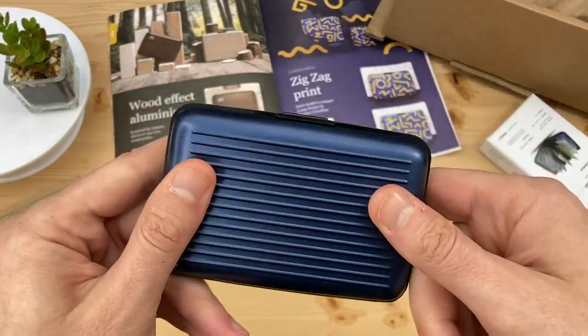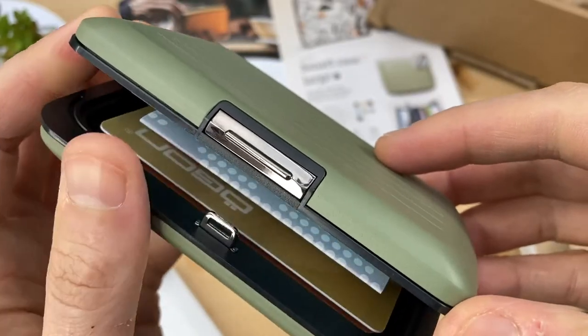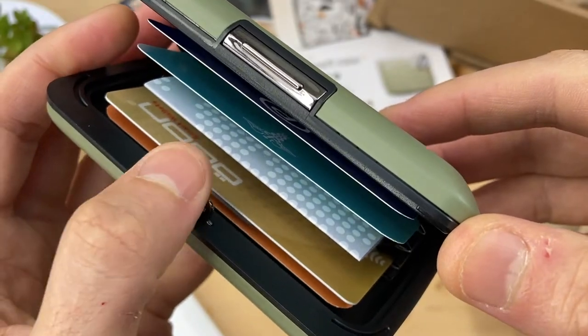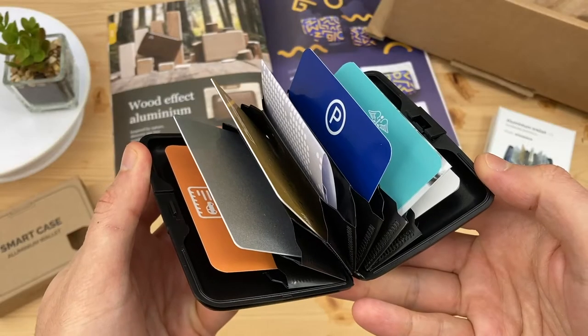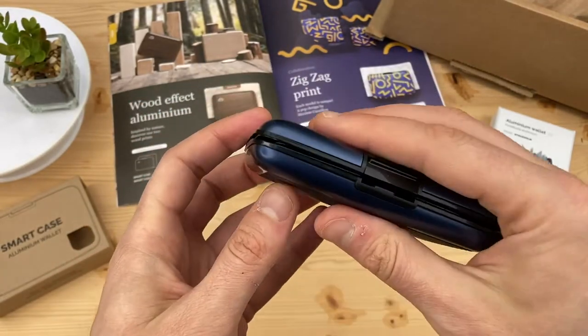The original Smart Case has profiled detailing on just one side. The V2 has a heavy duty steel latch mechanism which operates precisely and closes with a reassuring thud. The original Smart Case uses a polymer latch, but also has a satisfying operation.